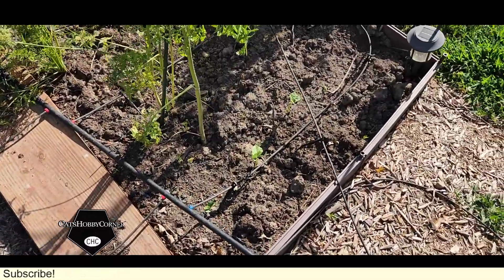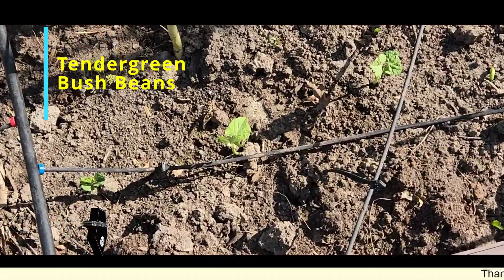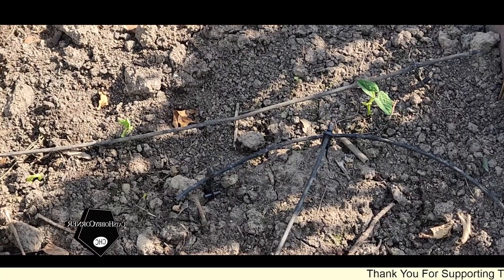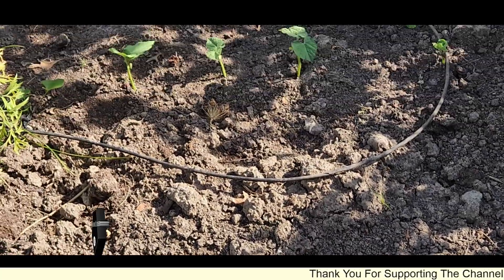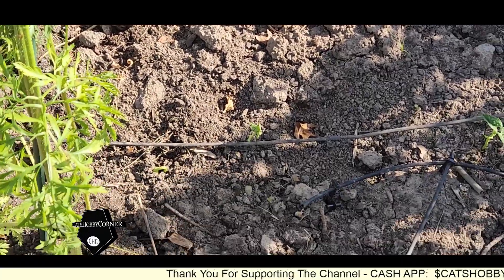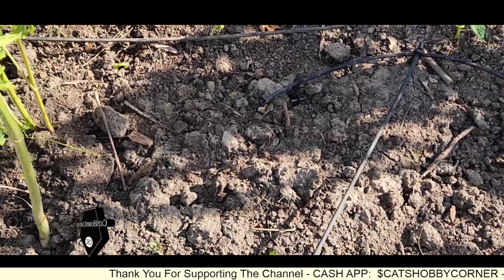Bush green, tender, green beans — and as y'all can see, they are coming up. We got one, two, three, four rows. And these do not require a trellis, so I planted them where the carrots were.